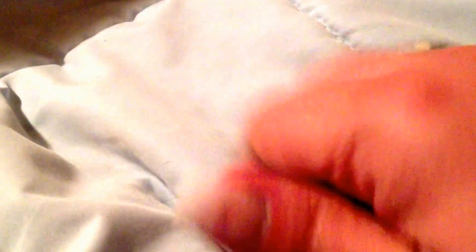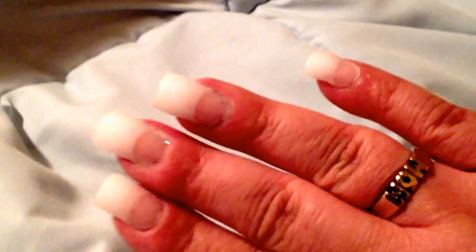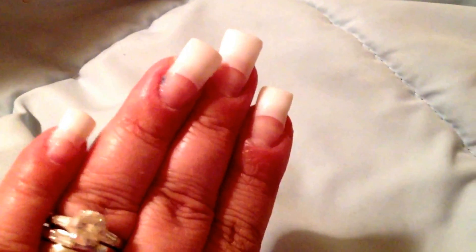This is my glue dip method with the acrylic powder on this hand. And on this hand is Becca B89's method of just using nail glue.